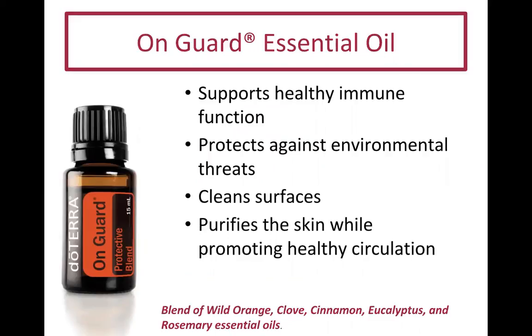On Guard is our protective blend essential oil. It supports healthy immune function, protects against environmental threats, cleans surfaces, purifies the skin, and promotes healthy circulation. It is a blend of wild orange, clove, cinnamon, eucalyptus, and rosemary essential oils. This is one of my favorite oils.